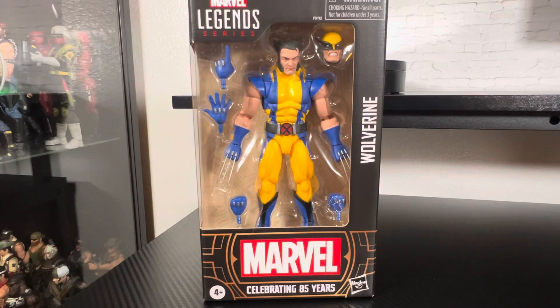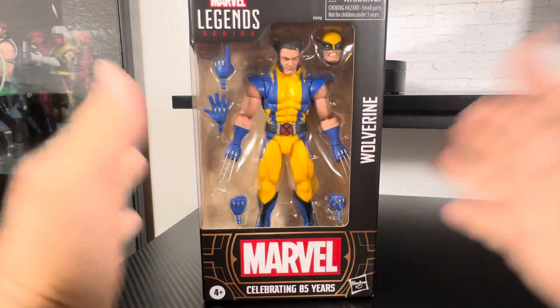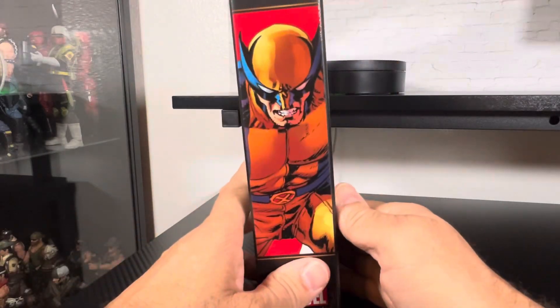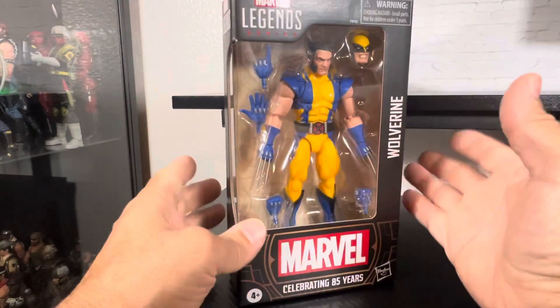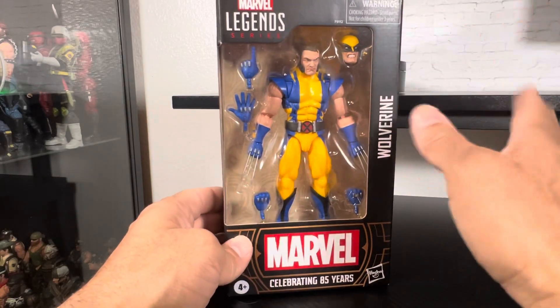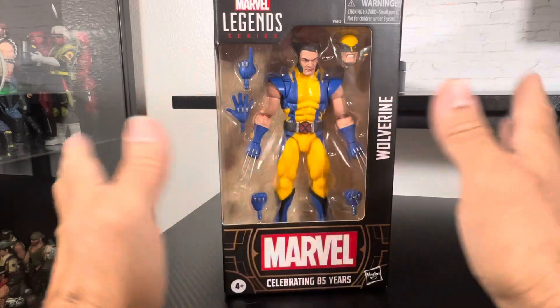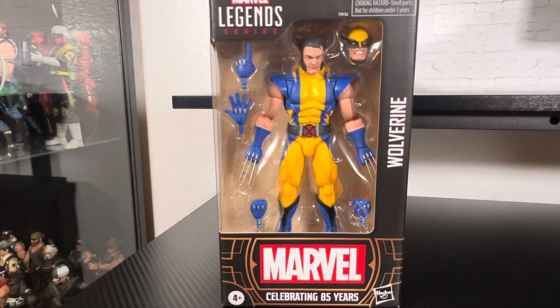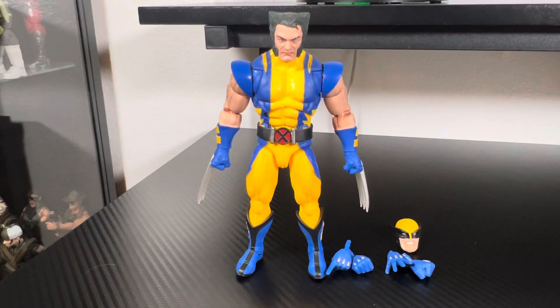Inside the box: nice new packaging, condensed packaging, a nice image of the Astonishing one. Another image on the back. It's got accessories — extra hands, extra fingers, pointed fingers — it's got it all. Without further ado, as we do here on the channel, I'm gonna get this figure unboxed and I'll be right back. All right, now that the figure is unboxed, we'll quickly go over the accessories.